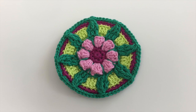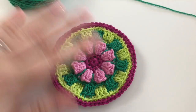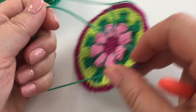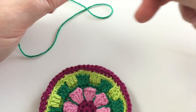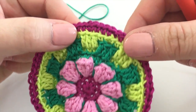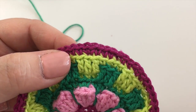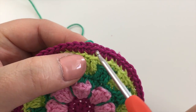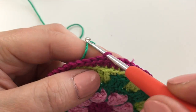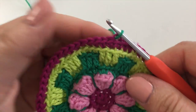We're going to join in our beryl dark green yarn, joining it into the first stitch in any increase from the previous round. The increase being the two double crochets made into one stitch — we're joining into the first one of those. And we're working back loops only.